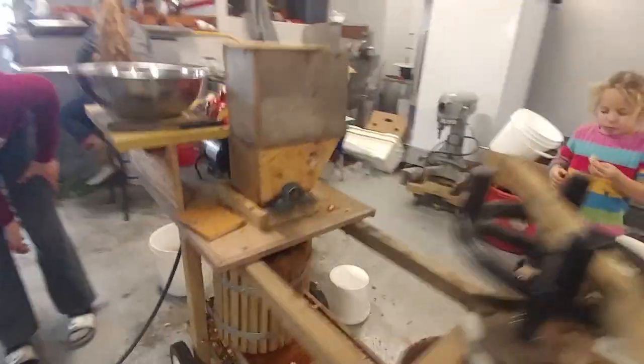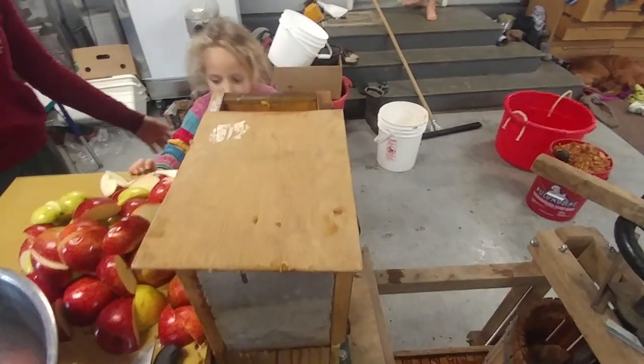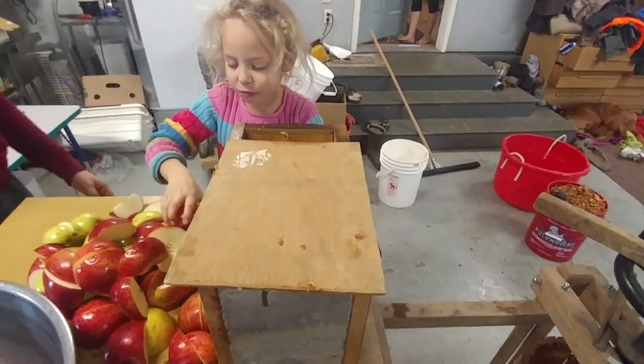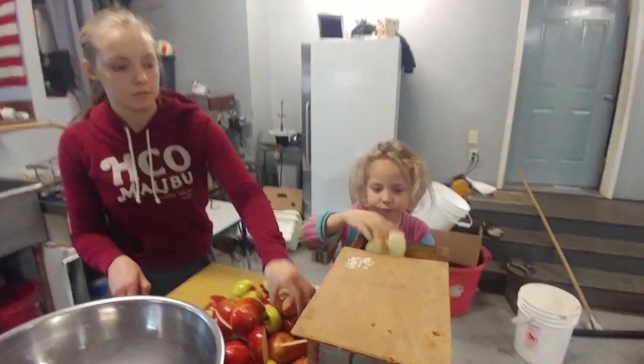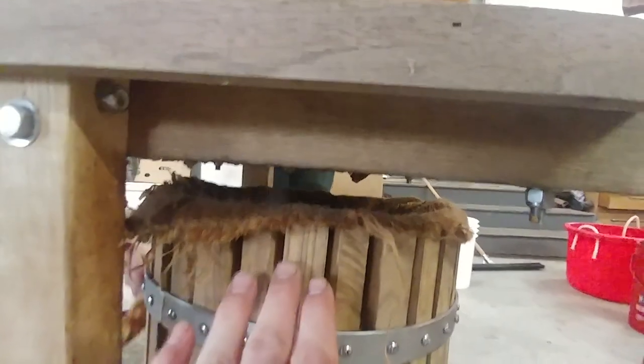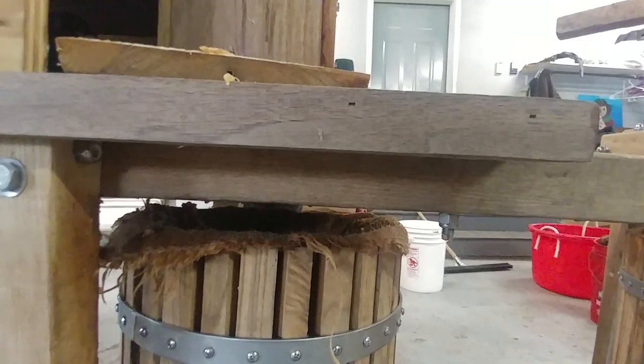Over here we'll start the grinder up again. There's a switch down here. Lena, go ahead and throw some apples in. So we've started throwing the apples in. As you can hear, it's pretty loud — it's a pretty loud machine. But down here you can see all the apples just going directly into there. It tends to shoot pulp out the side too because that wheel is just spinning so fast. So there's lots of pulp on the floor.